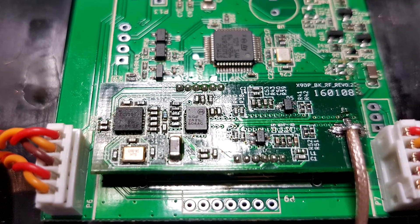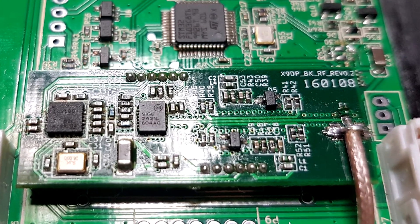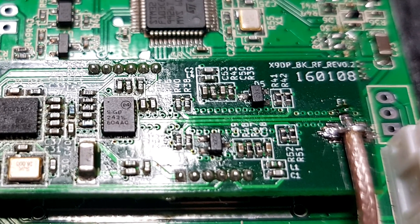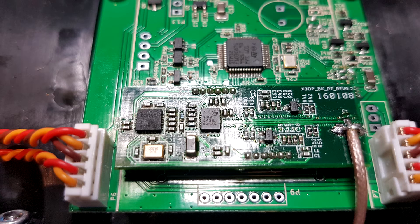For example, in the FrSky transmitters — especially the Taranis Plus — you find a directional coupler which is used to measure the forward and the reflected RF power. The topology is very simple.